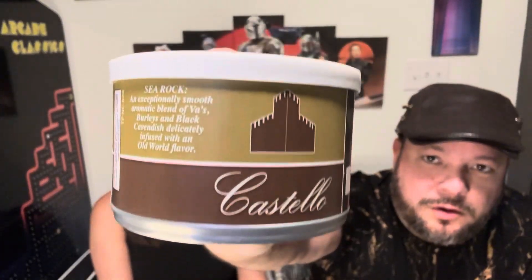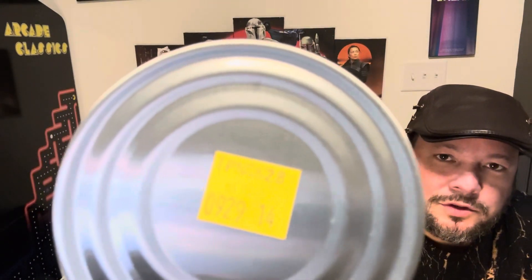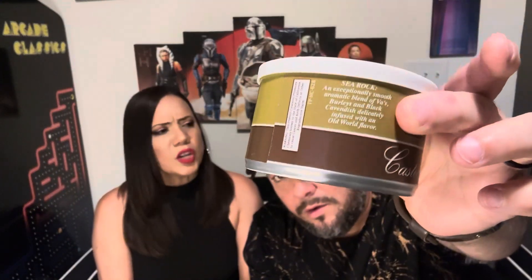Welcome to another edition of Popping the Tin. Today we're going to review the new outing of Castello Sea Rock. This was put out before and now this one has been kept in a vault or somewhere hidden. They have about nine years of cellaring there, so it's already puffed out - it's kind of bulging. The gases have been released and that kind of tells you that it's been aged.